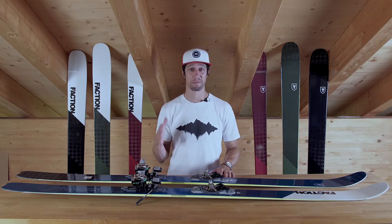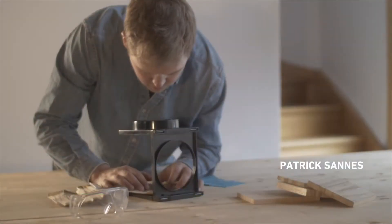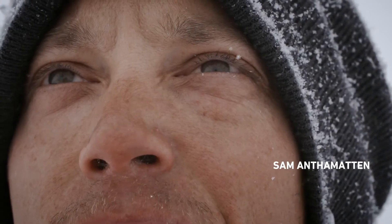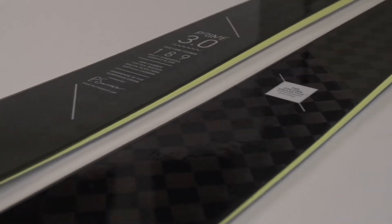We're super excited to present the Prime Series. This was developed with Patrick Sains, our engineer, and Sam Antimatin. Together they came up with a ski that had as little to no compromise as possible.